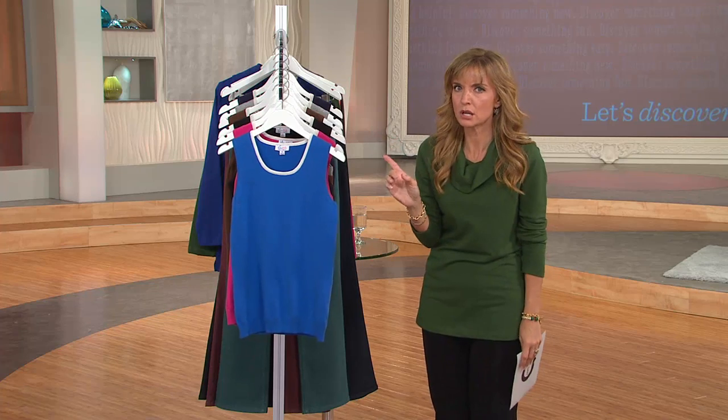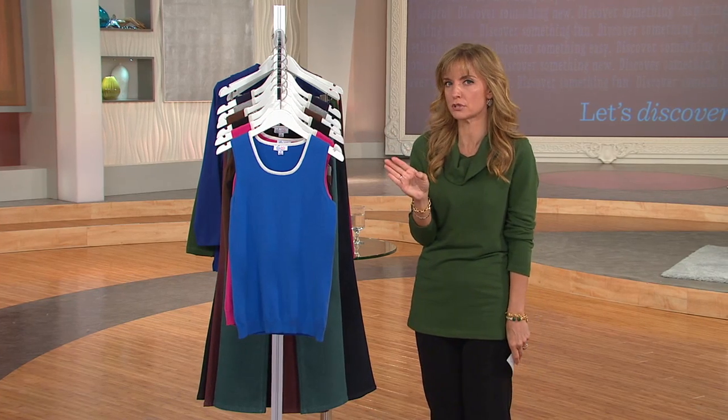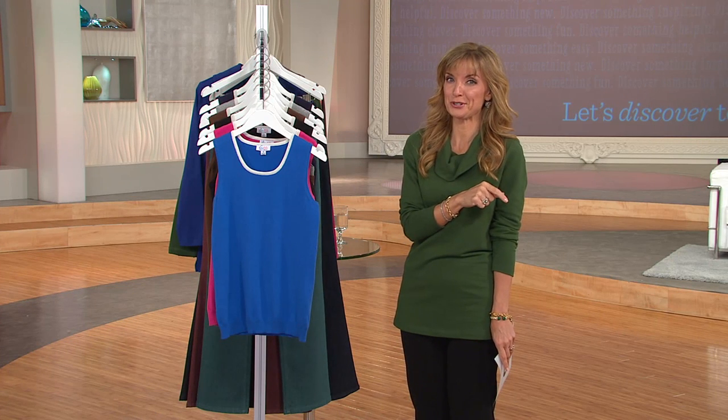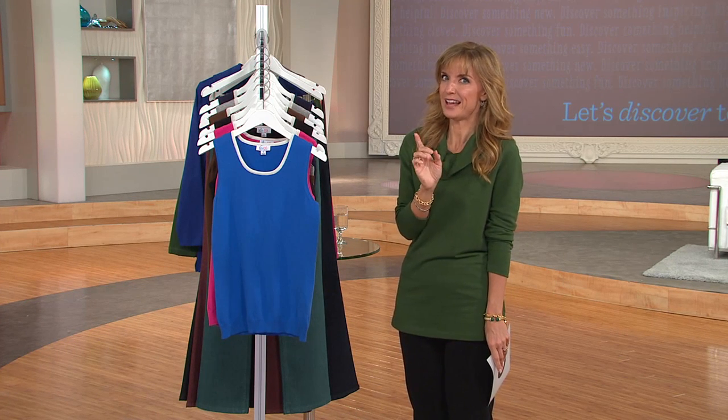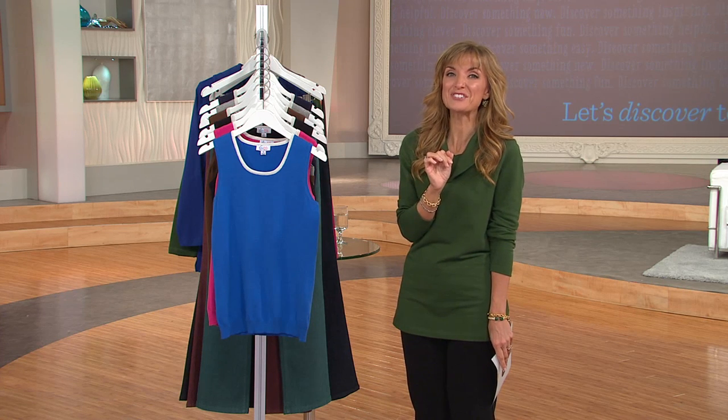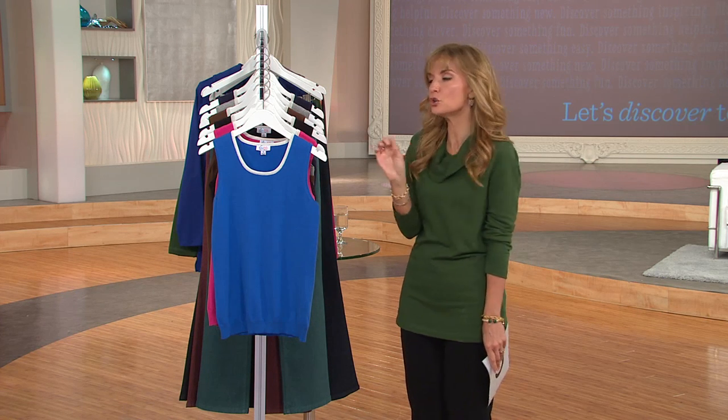We're in the midst right now of clearance prices and four easy pays on everything in the show. We did have a $3 and change easy pay on a scarf earlier, so believe it or not, this is not even the lowest easy pay in the show, but it's darn near. $4.71 for a scoop neck tank.